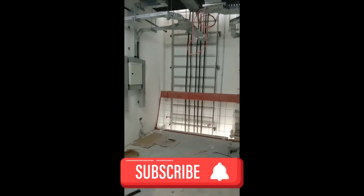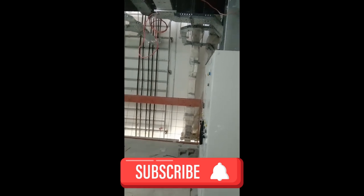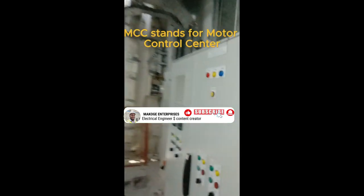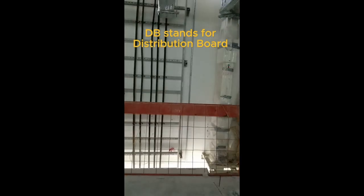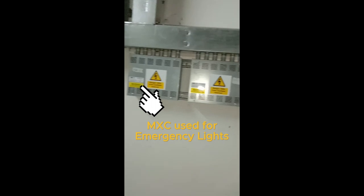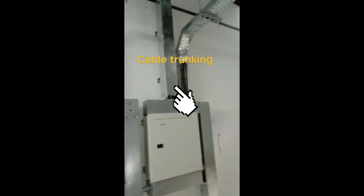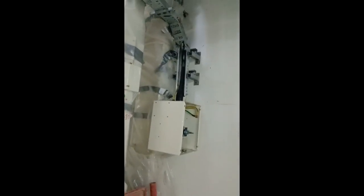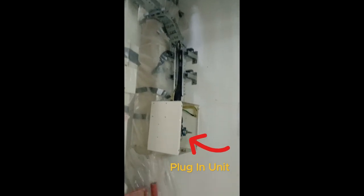This is an electrical room. We're discussing all the equipment installed here. We have one MCC, one SMDB, and three DBs — a power DB (small power DB), a lighting DB, and two MXC modules for lighting control, specifically for emergency lights. We also have cable trunkings, cable trays, gear conduit, and a bus bar running from the substation to different levels and floors.